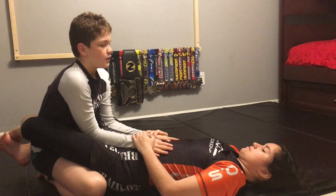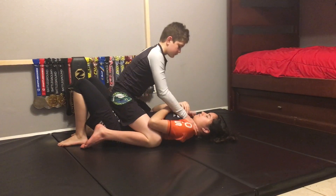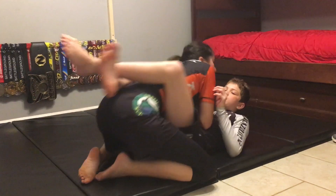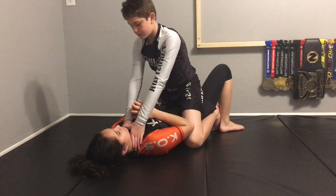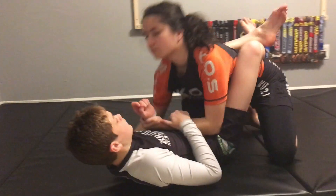We're going to place our hands on her stomach, elbows in, and we're going to posture up. We hope you enjoyed this tutorial on the first escape from mount. Stay clean and stay safe. 押忍!